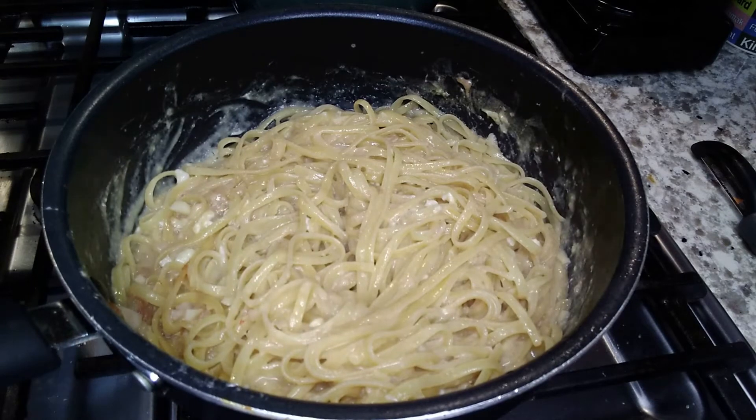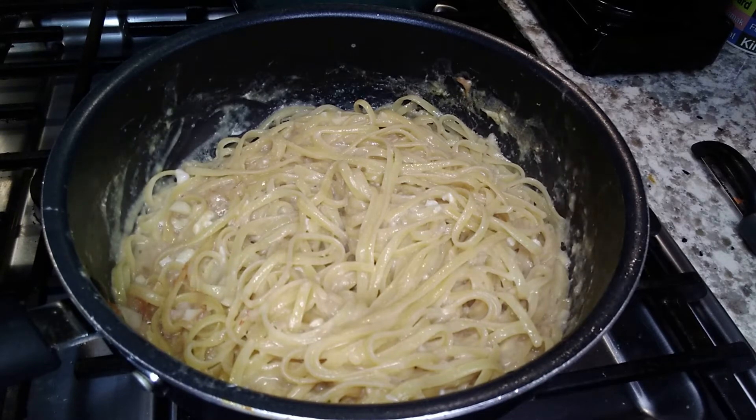And then we're going to add some heat, which is the crux of Thai cooking — it gets all of your taste buds going. As you can see, my egg has kind of firmed up and now I'm going to re-add my shrimp that I had sautéed.